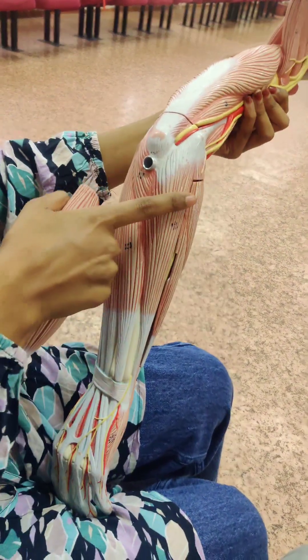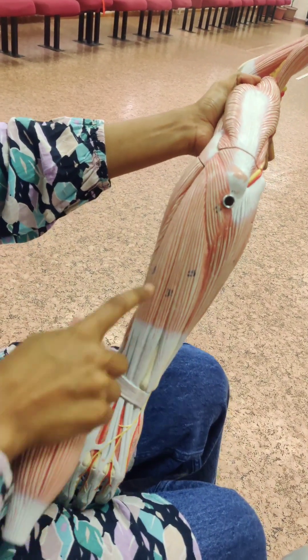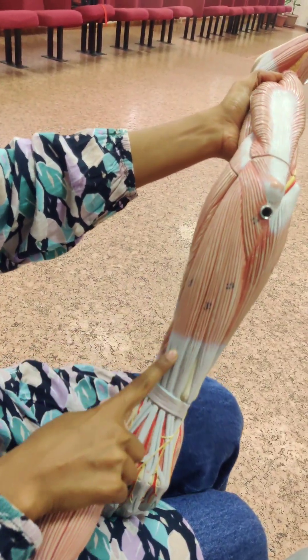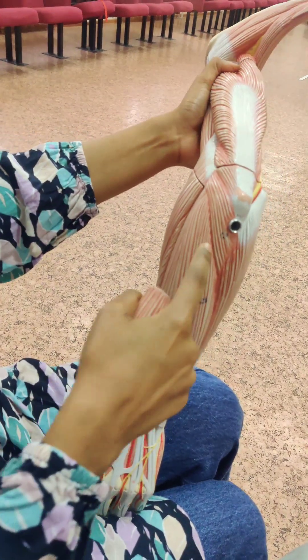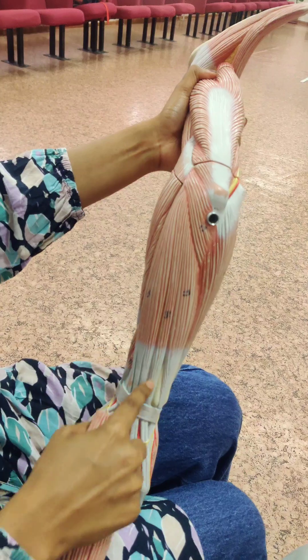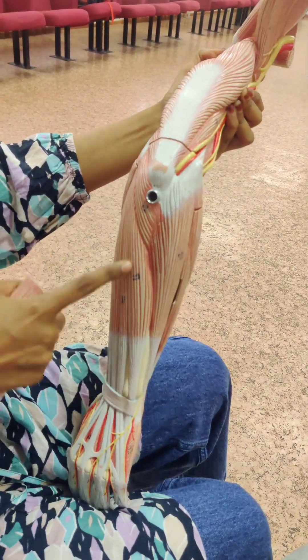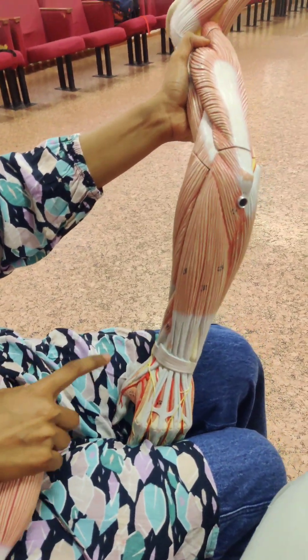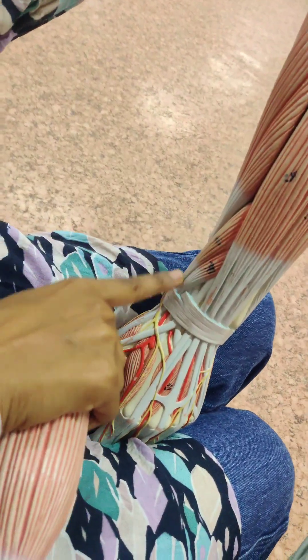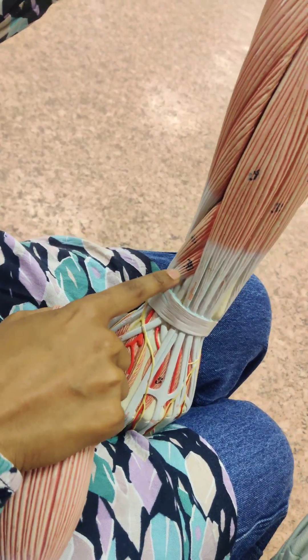We already talked about flexor carpi ulnaris. Here we have extensor digitorum, extensor digiti minimi, extensor carpi radialis. Abductor pollicis longus, extensor pollicis brevis.